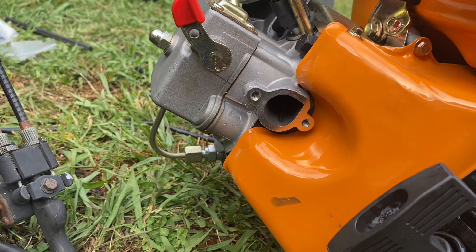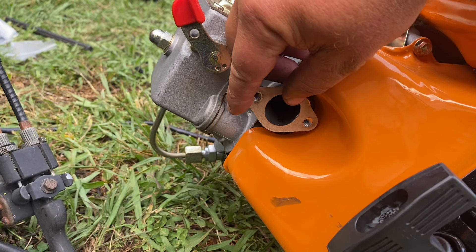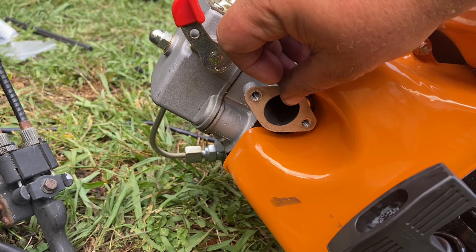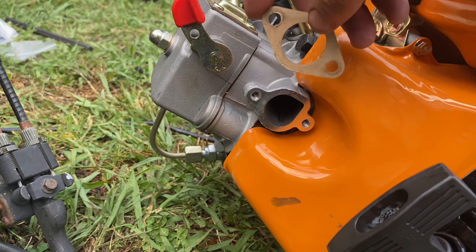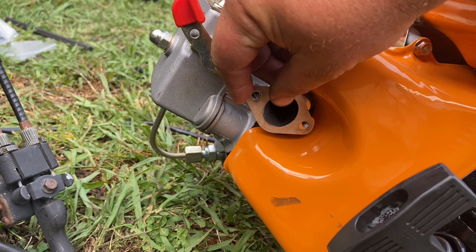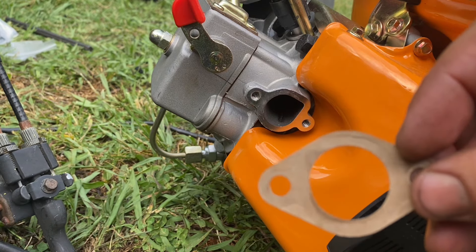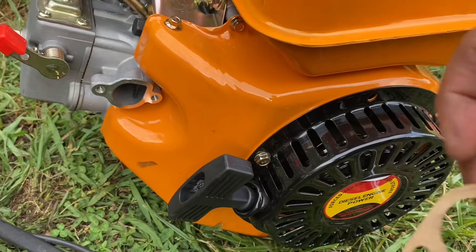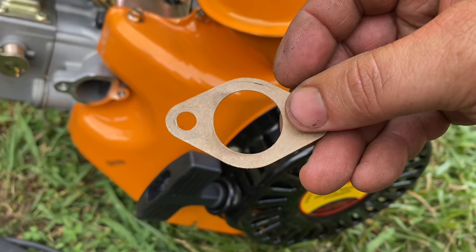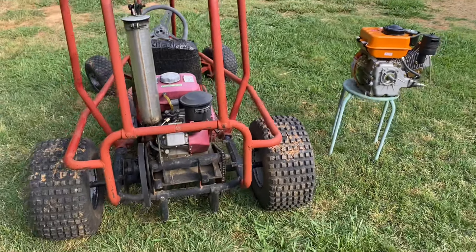Another little thing: if you take the intake off, the gasket they put on is not the same shape as the actual intake port. It won't make a huge difference, but if you trim the gasket down to match the intake port — you can see there's some overlap in the corner — you get a little bit of free power. But that's about all I've got for you today. See you next time.